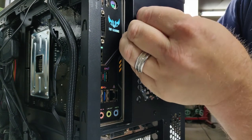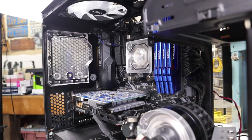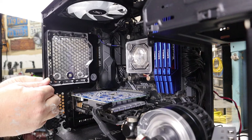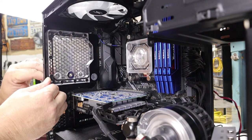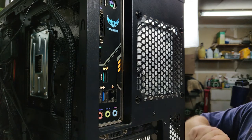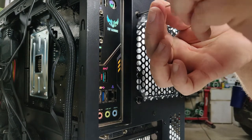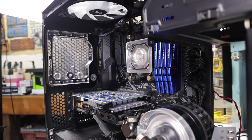To secure the reservoir, use the included allen screws and washers that come with the kit. Be careful lining up these screws because you're screwing into acrylic and you don't want to cross-thread it. Make sure you don't over-tighten these screws because you could strip the acrylic. The reservoir came out pretty good — you can't even tell that we installed an RGB strip around it in another video.